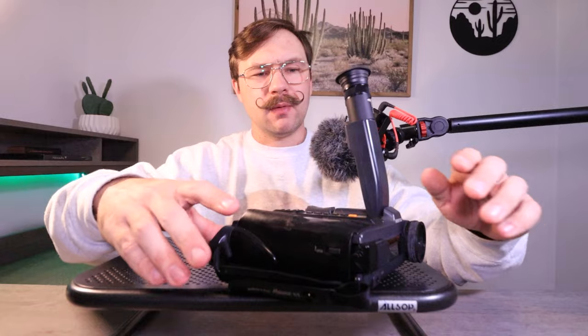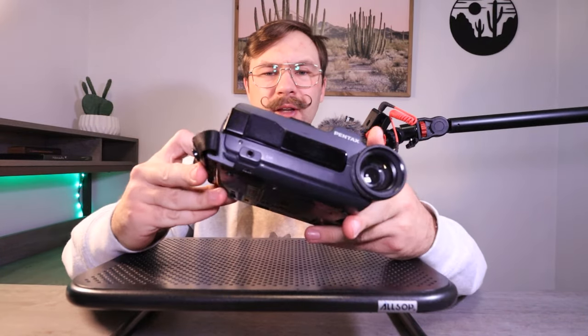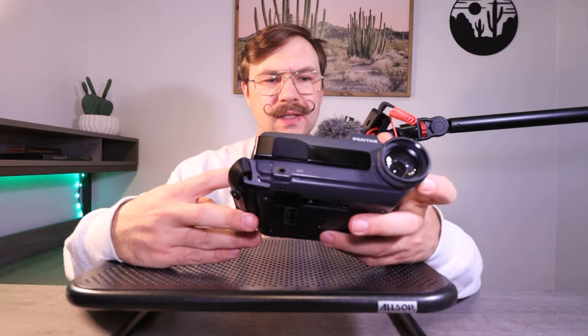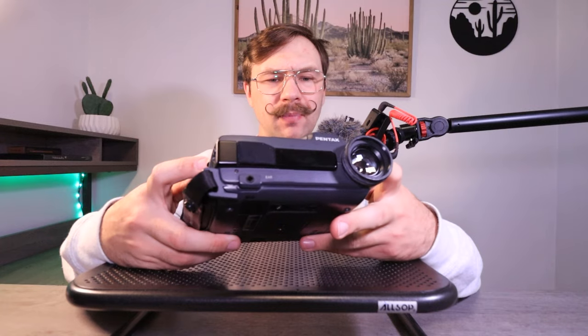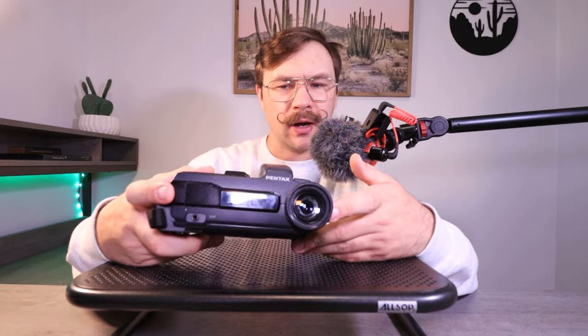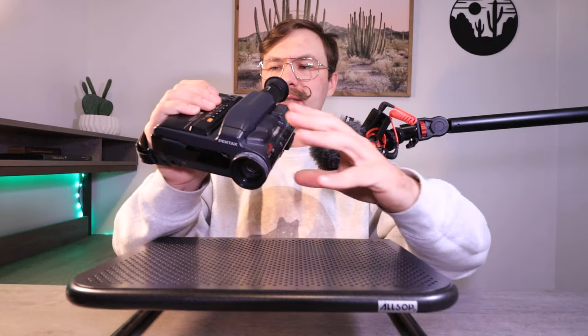So yeah, kind of a weird camcorder — I'm gonna put it in that category of just weird goofy cameras. Honestly, these are some of my favorite cameras to check out because they're just so goofy looking. Like, what made Pentax want to make a video camera like this? I don't really see many video cameras out there that look like this, and I don't really see much from Pentax anyway.